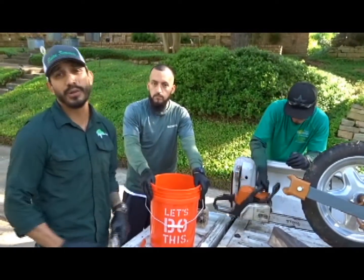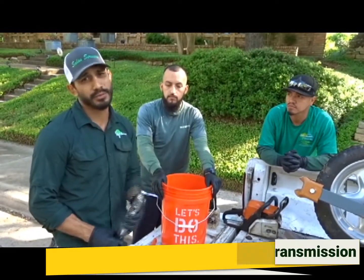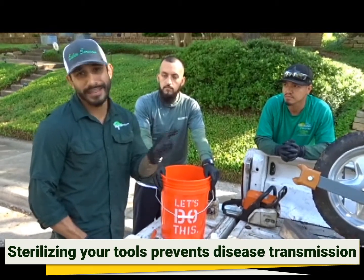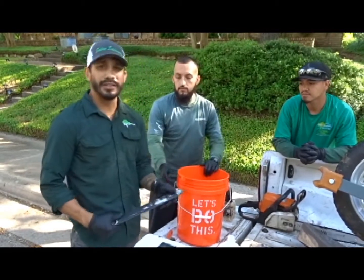That way there's no chance of infecting the trees that we work on day-to-day. Customers are really, really happy and they really love that we do that for them because, like I said, they really care about their trees here just as much as we do.